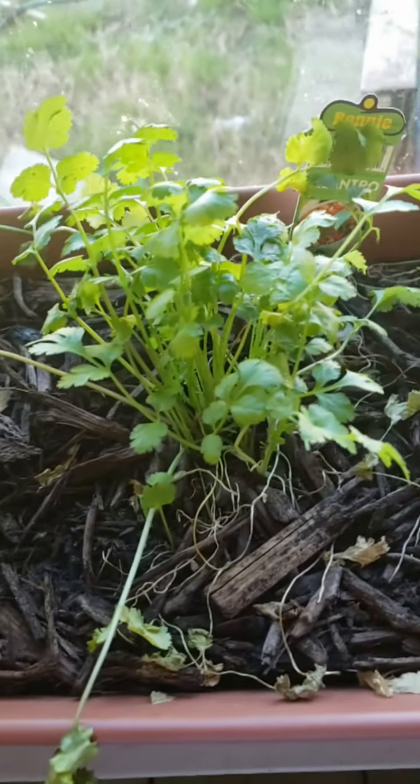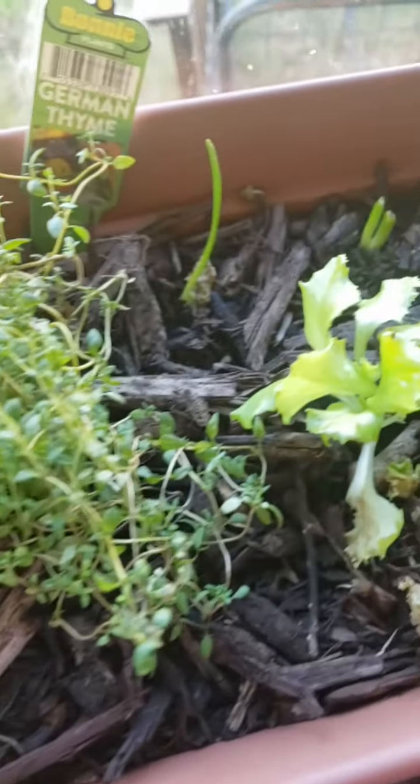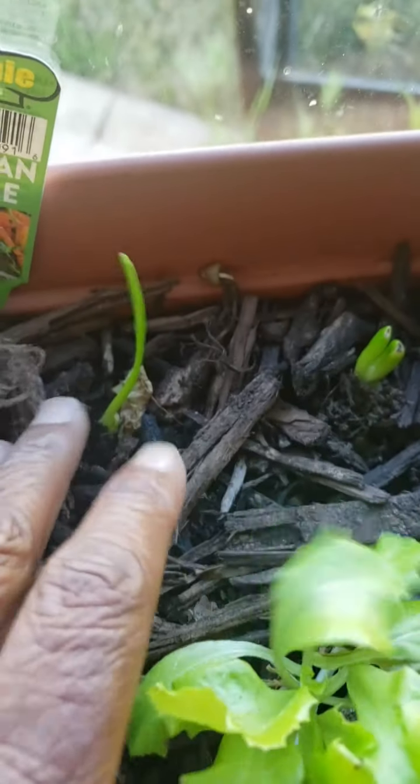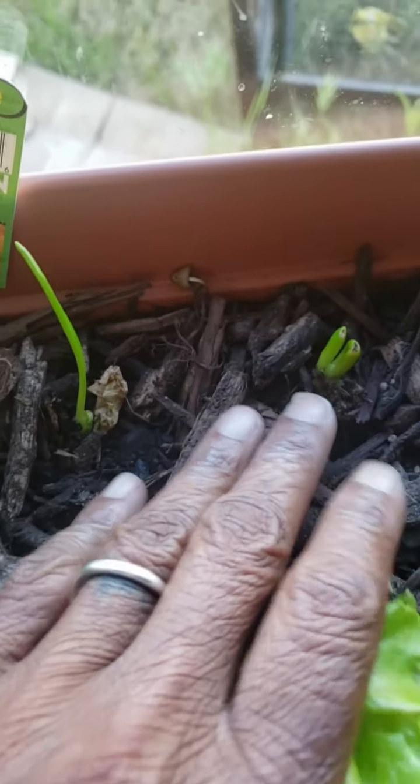Indoor planter box — there's some basil, some cilantro, some thyme, and a little lettuce that's not doing so hot. But there in the back, two onion scraps I planted. It's probably been maybe about a week or a little less. But there you have it — onions growing indoors.